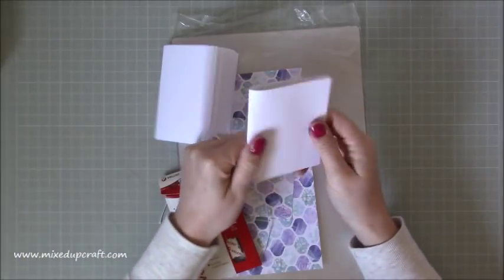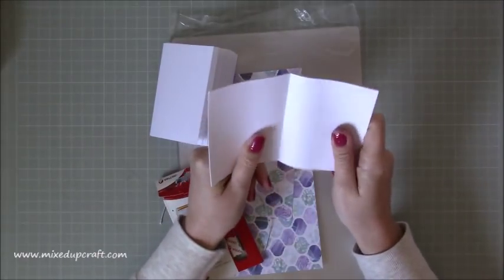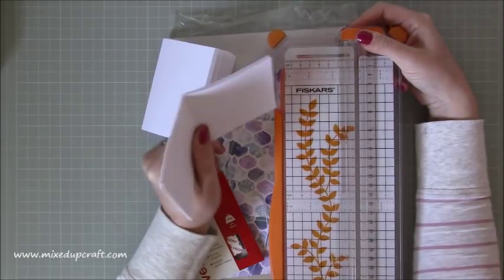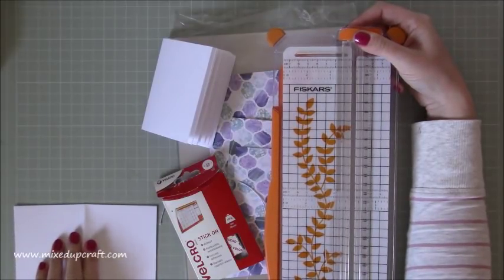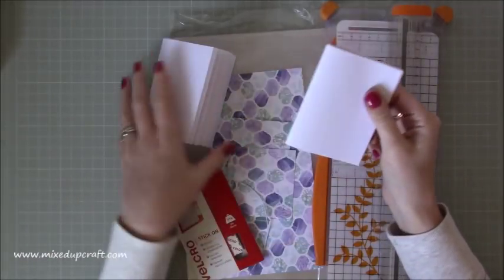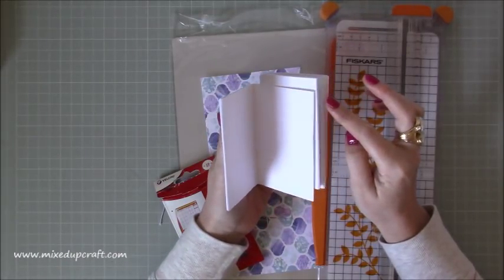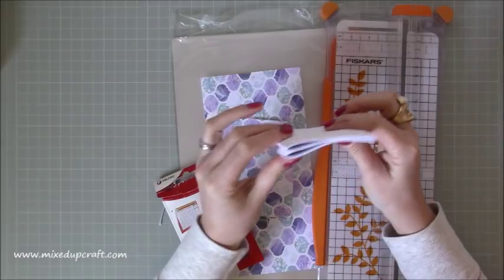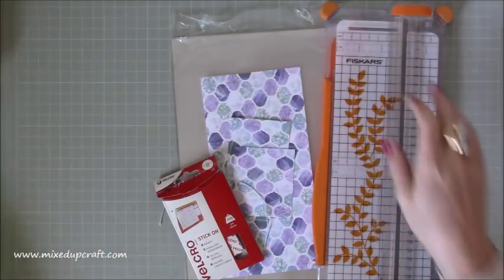I've just folded them - 6 and a half by 4 and a quarter, putting all 12 pieces at once through my trimmer. It did manage all 12, but if you think it might struggle then maybe do 6 at a time. What you find is the pages start to all cascade on a slope, so you maybe don't want to do too many pieces together. I've just done two booklets because that fits nicely on the half-inch spine that we've got there.